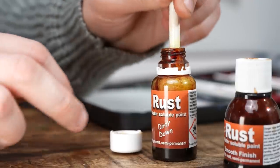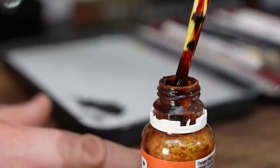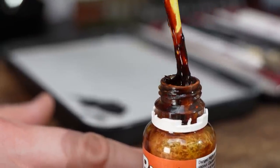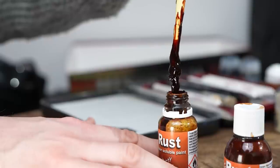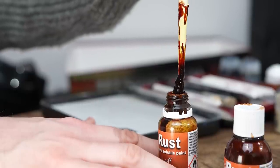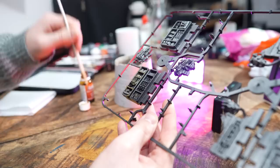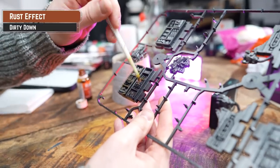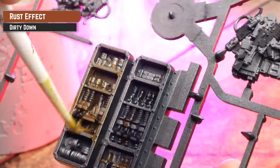For our first example, we're applying Dirty Down Rust without the bottle being shaken. This is a common oversight of many hobbyists — if your rust isn't curing the way you'd expect, it's because all the sediment has settled to the bottom. We thought this particular pot didn't have a ball in it; however, after a good stir, it was evident it was locked tight in a goopy prison at the bottom of the pot. So for a quick fix, give it a good stir and then a shake.